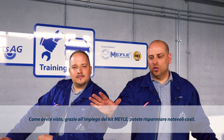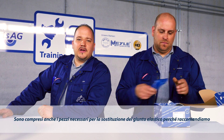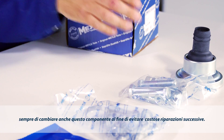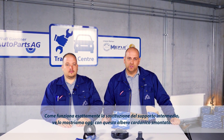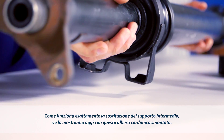As you've seen, you can save costs considerably by using the Milo Kit. And on this dismantled cardan shaft, we'll be showing you how exact replacement of the center shaft bearing is completed.